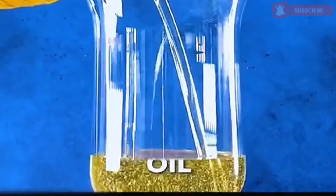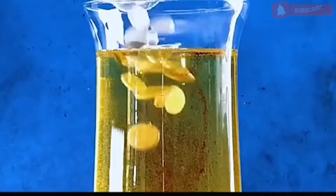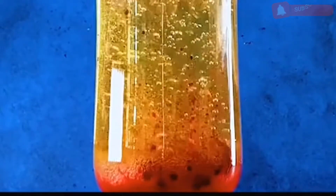You should try it too. Pour cooking oil into the bottle, then add white vinegar, coloring, and fluorescent tablets. Finally, put in aspirin and you can see the eruption of the volcano.